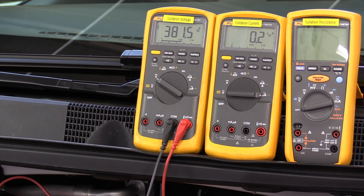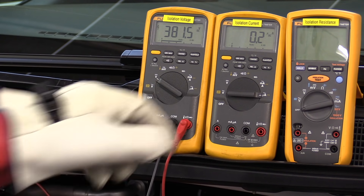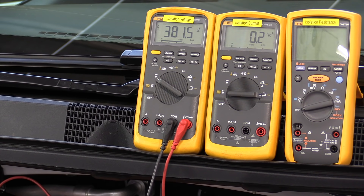I've just powered up the vehicle. Notice that now we are reading 381.5 volts. That is a direct connection to the battery through the electrical contactors inside the battery. The contactors open when you shut the car off and close when you turn the car on, to connect battery power to the high voltage electronics here underneath the hood, including the drive unit to make the vehicle move.